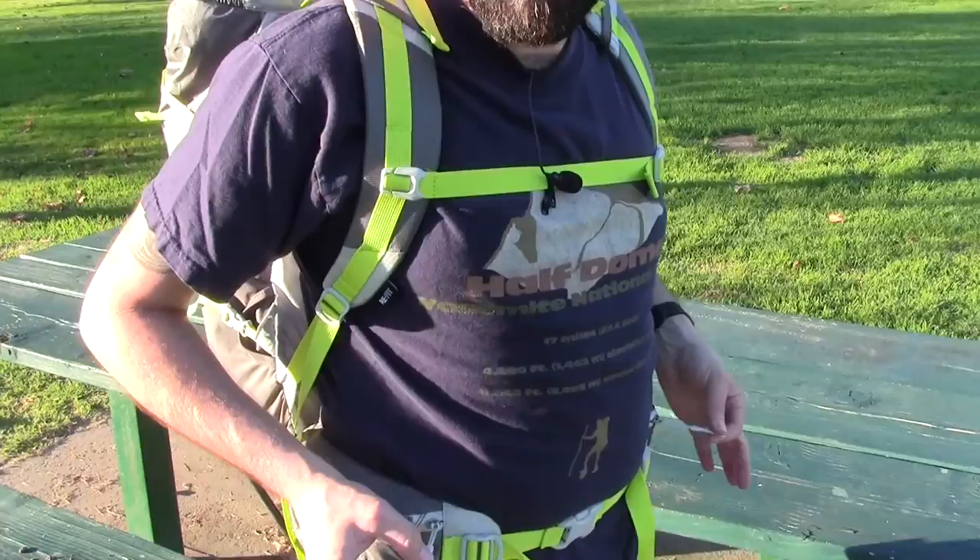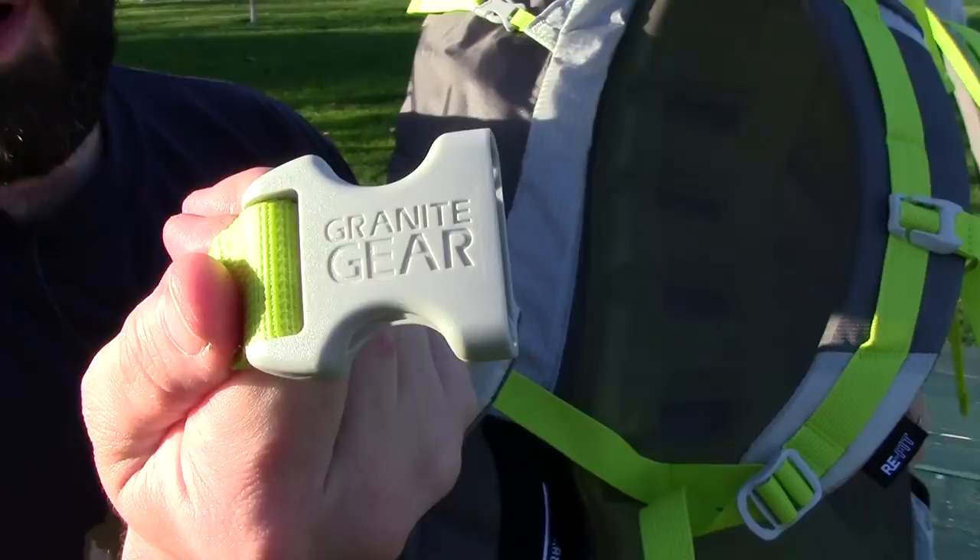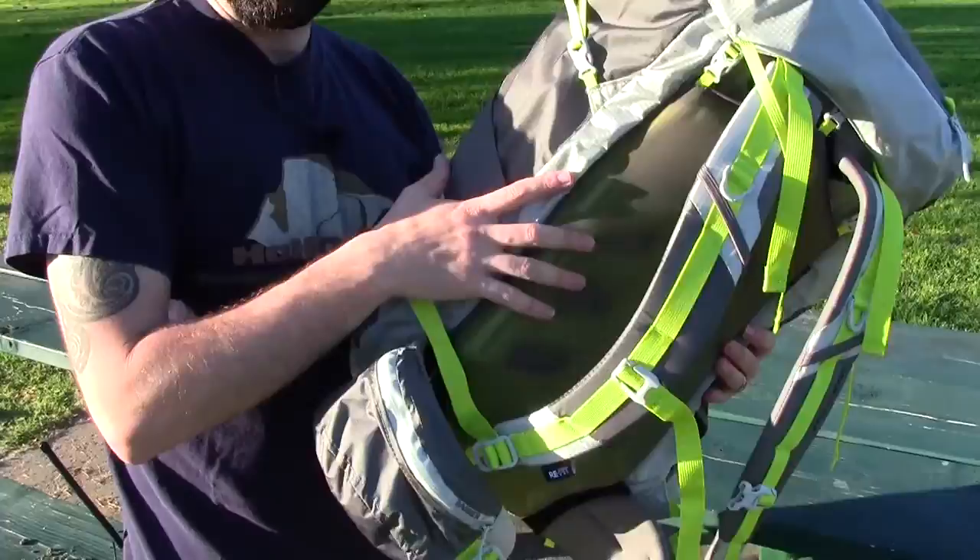They also have these really great zipper pulls. I'm a huge fan of branding, and they put Granite Gear right on the zipper pull. And they also took it a notch up — they put it on the buckle too. Like, who does that? These guys are awesome. They really think about stuff and they're very proud of the products they bring to market.